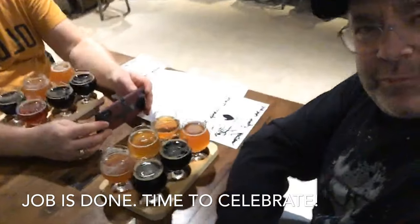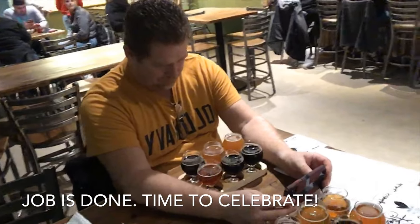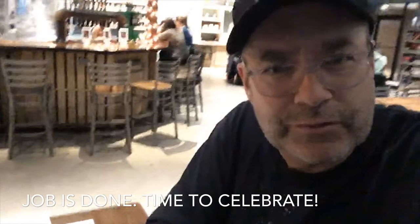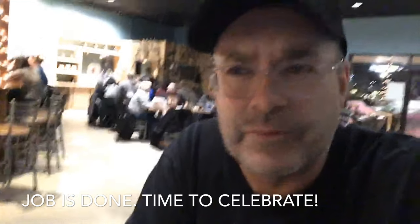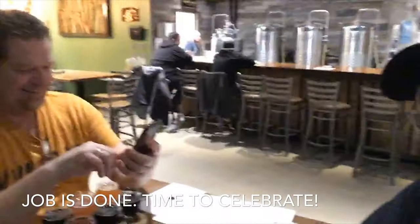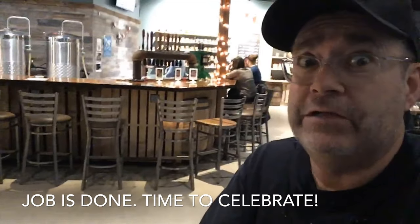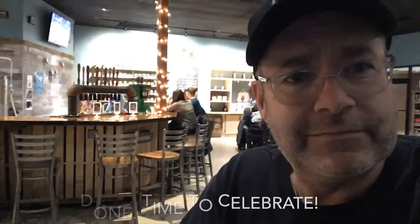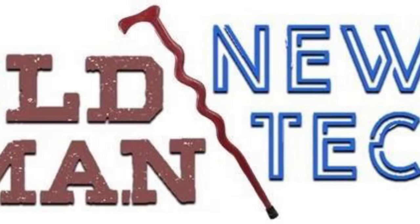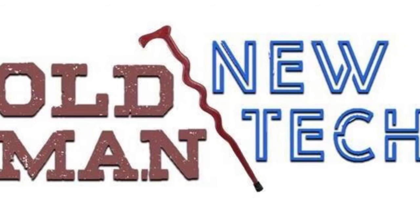Even old man has to go out and have a beer every now and then. My buddy, another old man, just installed that Bluetooth speaker in his bathroom. Got to have something to listen to when you're dropping a deuce, I guess. Sounds like fun though. Talk to you later. Thanks for watching — please hit subscribe. We can't make this happen without you. Old Man New Tech, checking out.